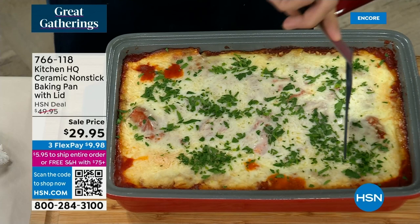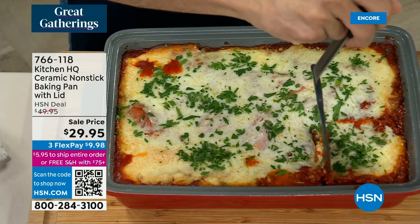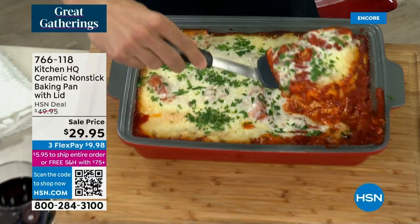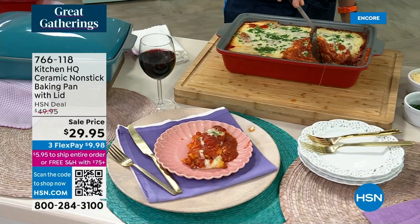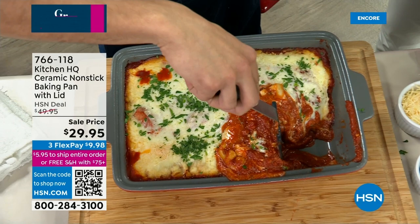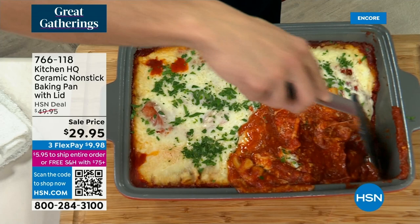Why ceramic? Kitchen HQ's whole lineup was designed to make life easier in the kitchen. First: non-stick. Take a cheesy lasagna — I'm not afraid of cheese or sugar, anything that traditionally would stick to a glass 9x13. It just slides right out. Look at how good this looks, the cheese melting everywhere — and the bottom is totally non-stick. The lid keeps food hot as well. This has been out of the oven for about 20 to 25 minutes and it's still steaming — that's the heat retention of ceramic.